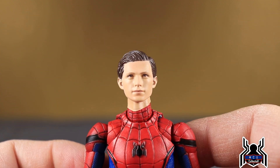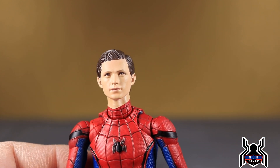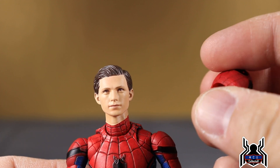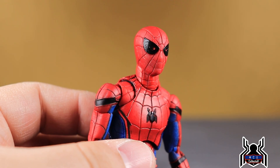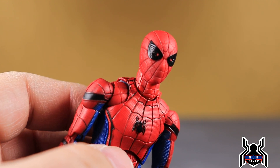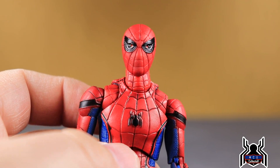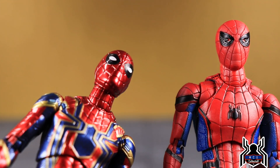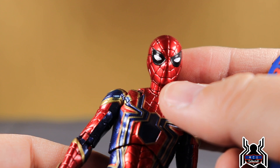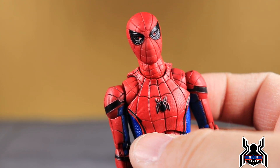The last thing included was the additional instant kill mode head sculpt. Let's pop this on so you can see how it looks. There it is — the lenses are all the way retracted and all you see is a little red dot. It appeared briefly in Homecoming but was really used on the Iron Spider. Mafex is also re-releasing the Iron Spider, which will include the instant kill mode eyes and the nano gauntlet.